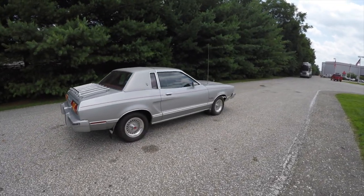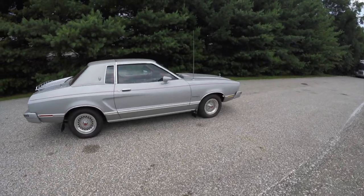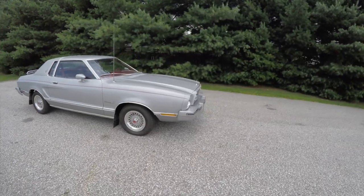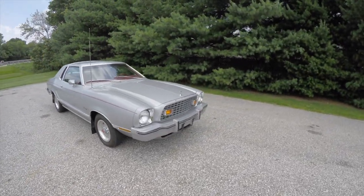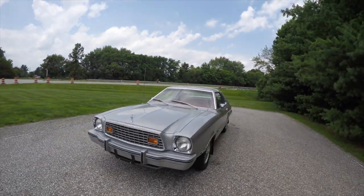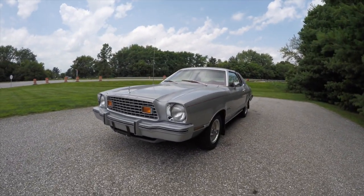This concludes our quick walk-around look at this all-original 1976 Ford Mustang 2 Ghia. If you have any questions or would like to see this vehicle, please contact our showroom — our friendly sales staff would be happy to answer any questions you may have. And as always, thanks for watching.